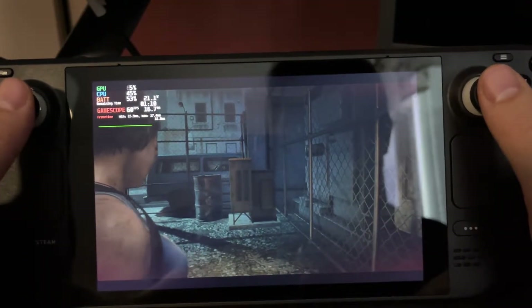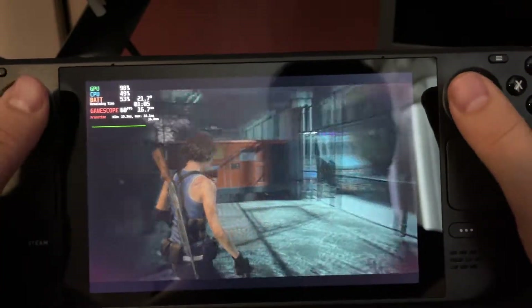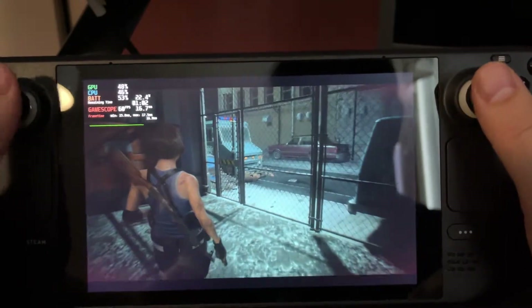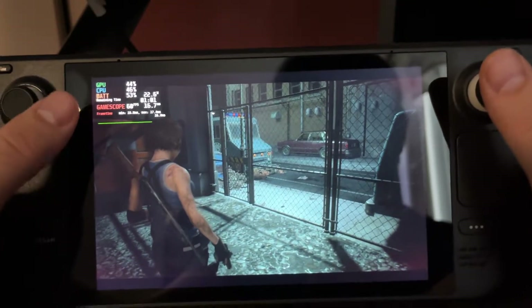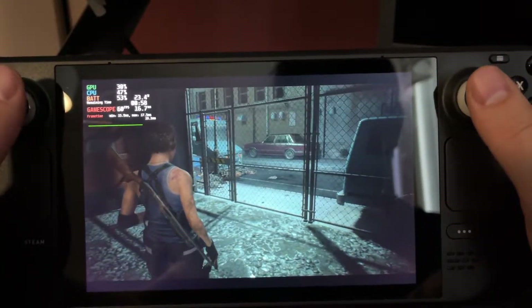So here we are in Resident Evil 3. I've been playing this game recently in 60 frames per second, but the battery life is not too great with 60fps and also you get some dips every now and then with the settings I'm using.